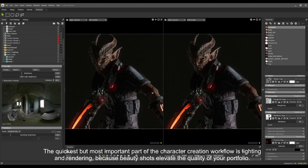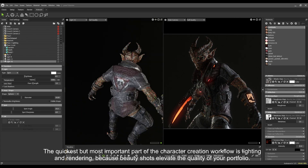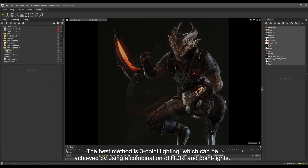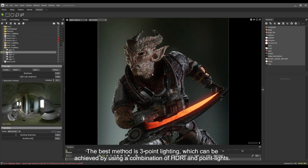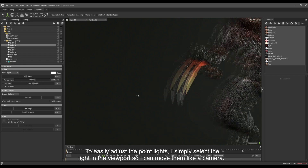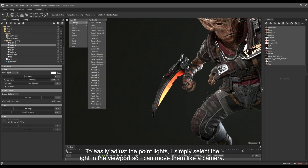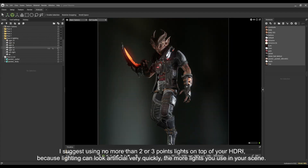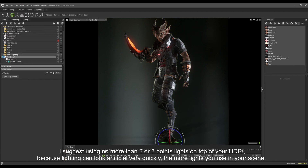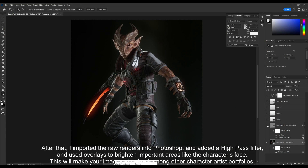The quickest but most important part of the character creation workflow is lighting and rendering, because beauty shots elevate the quality of your portfolio. The best method is 3-point lighting, which can be achieved using a combination of an HDRI and multiple point lights. To easily adjust the point lights, I simply select the light in the viewport so I can move them like a camera. I suggest using no more than 2 or 3 point lights on top of your HDRI, because lighting can look artificial very quickly the more lights you use. After that, I imported the raw renders into Photoshop and added a high-pass filter, using overlays to brighten important areas like the character's face — this will make your images stand out among other character artists' portfolios.